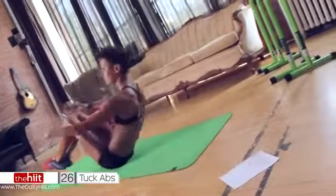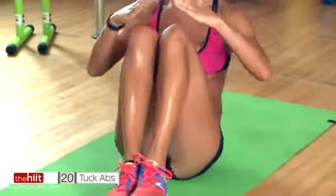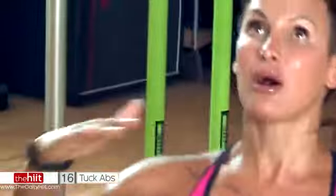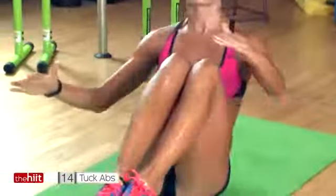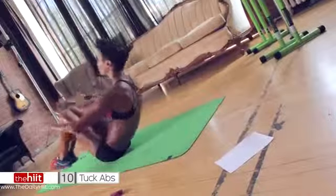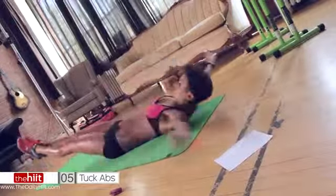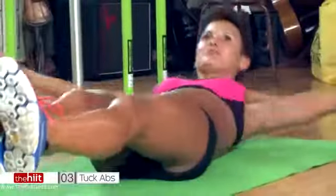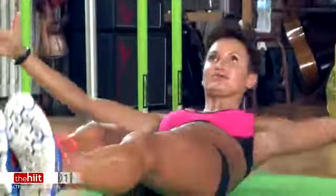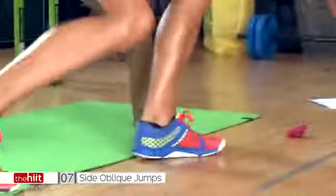Nice straight body line. I know your abs are burning. I want you to not make this too linear — if you can, change your knees so you're mixing it up. All the way. Come on, you've got this. Right to the end.